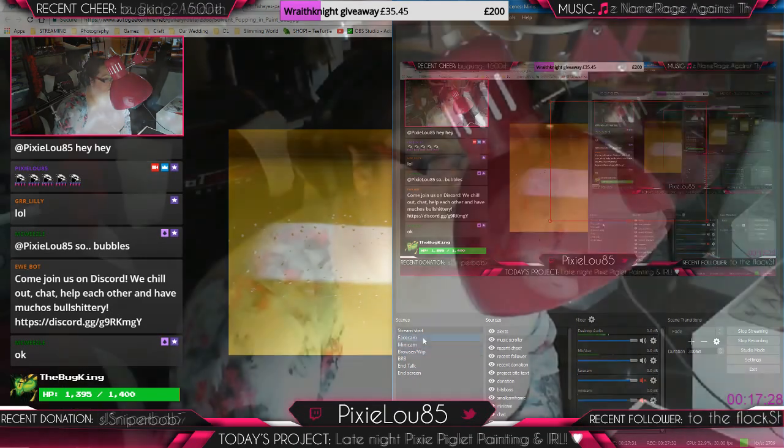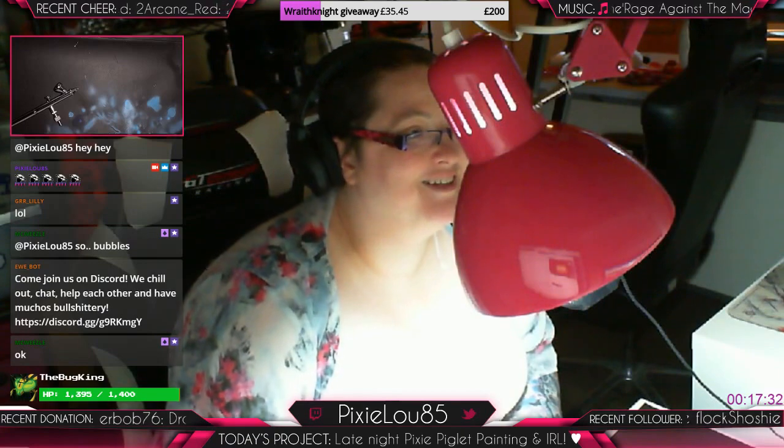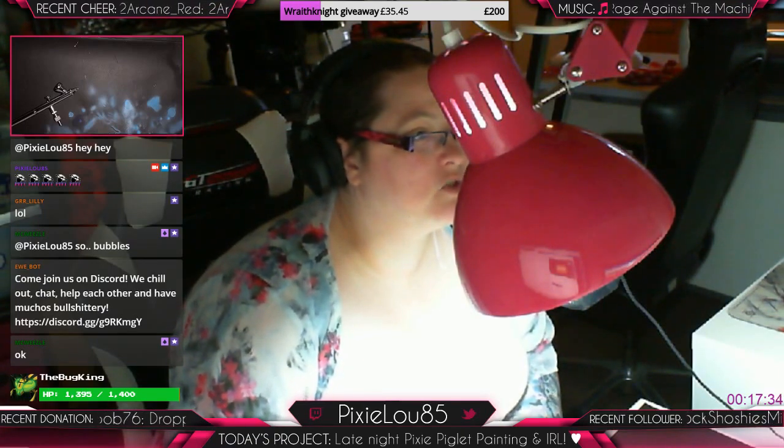Fancy word for bubbles, basically. Fancy word for bubbles. What did I just close that I shouldn't have?